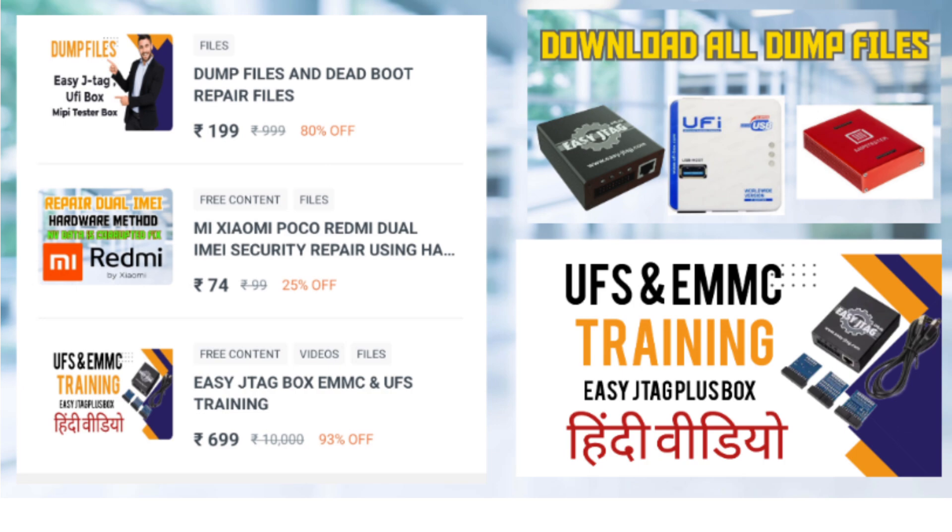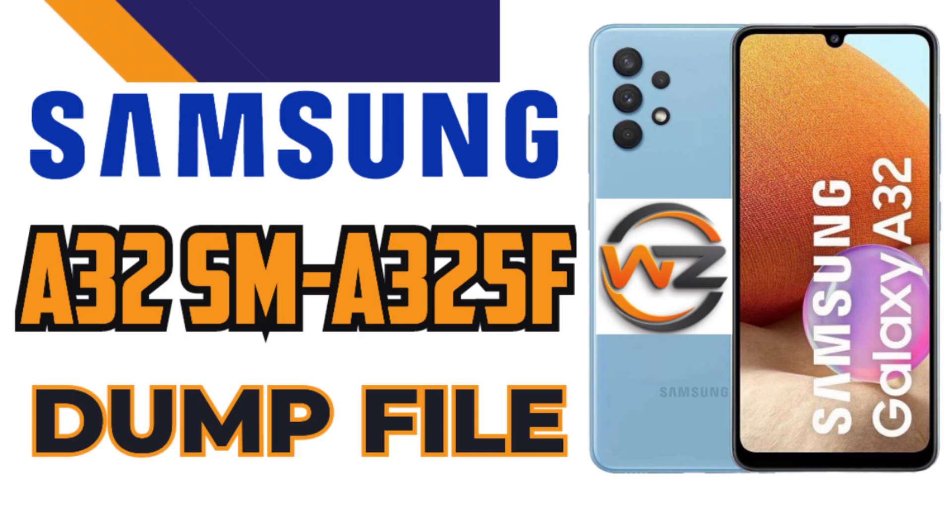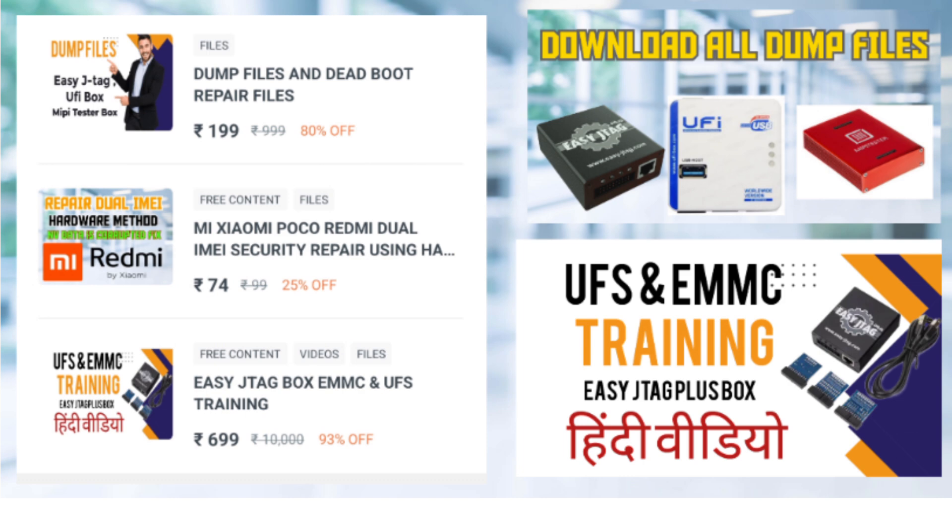To download the file, just visit our forum. All necessary instructions are available there. The download link for the file is in the description below.